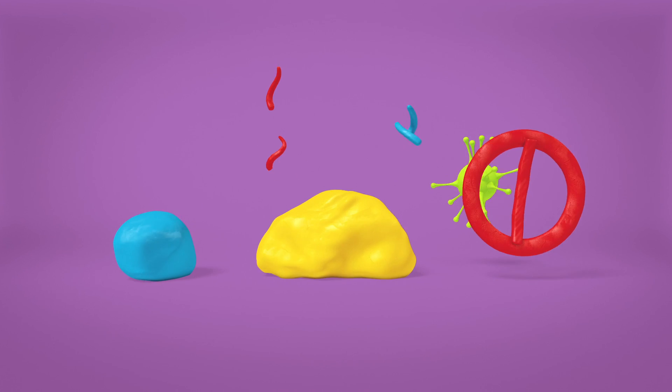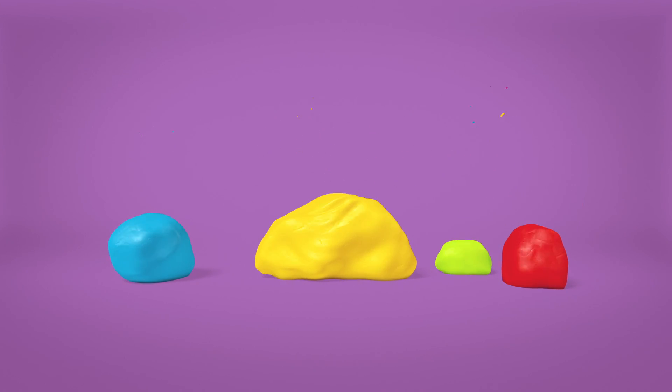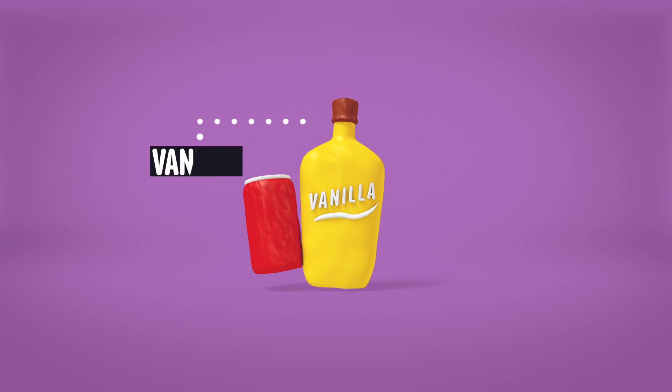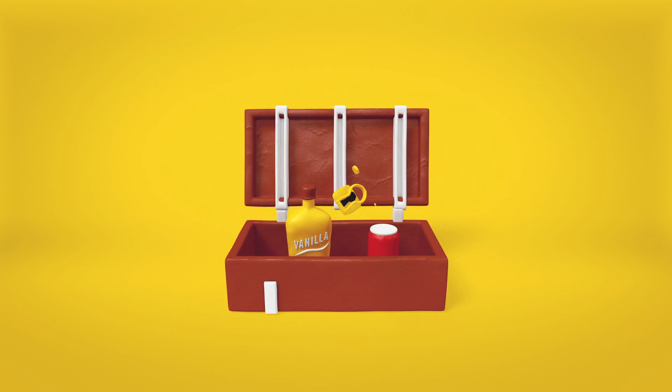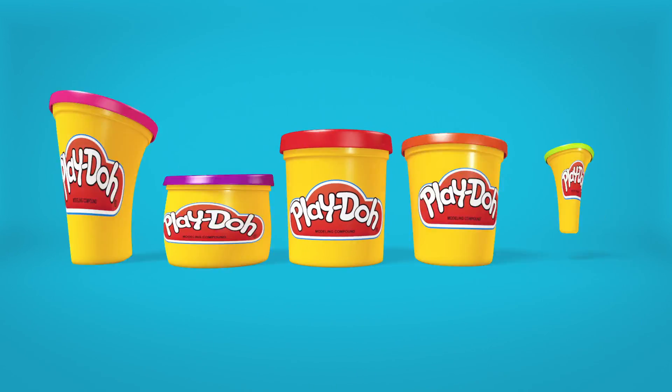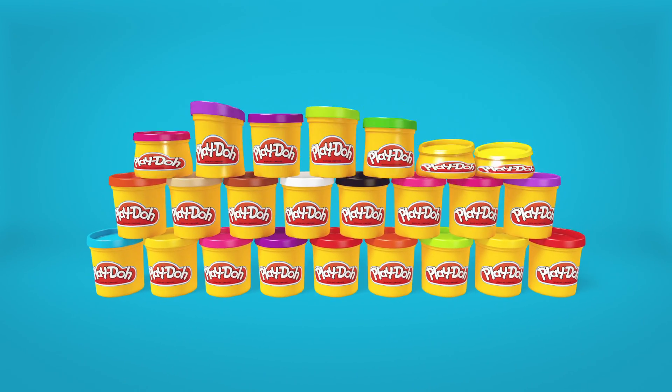What about the smell? That sweet aroma that sends you straight back to preschool. Vanilla is Hasbro's only hint, but the real formula for the signature scent is guarded like the recipe for Coca-Cola. But we're fine with a little mystery. Just don't get the colours mixed up, okay?